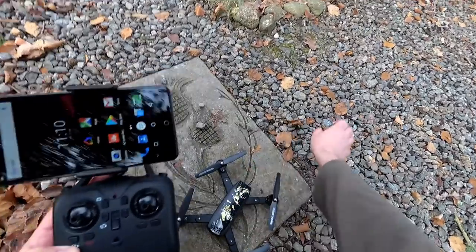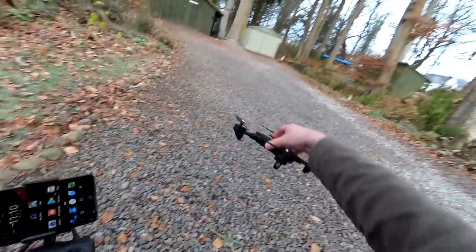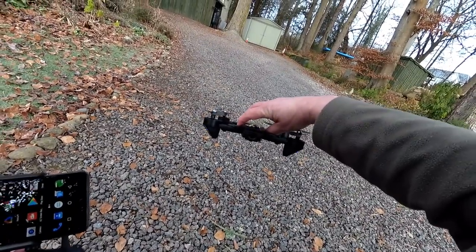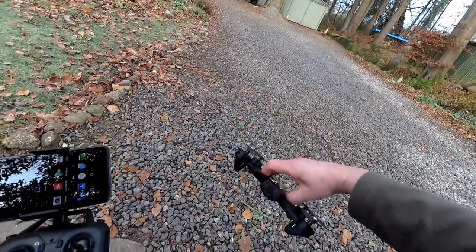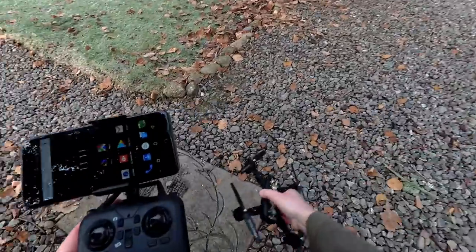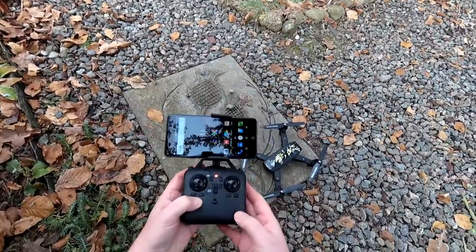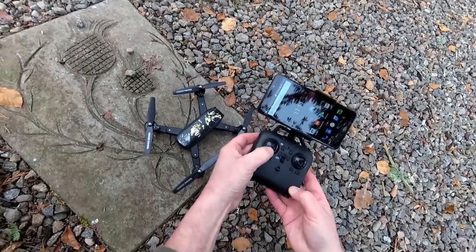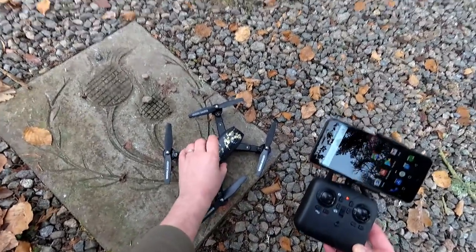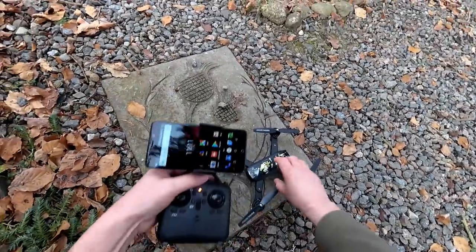That's the only bit I didn't show you on the transmitter. Pop the quad on first — we've got flashing LEDs underneath, which you'll be able to see from an angle, which is rather good. The little lights on the front make it look quite insect-like. Turn on the transmitter and the LEDs are flashing. Make sure it's sat down level, go up and down on the throttle, and then the LEDs will go solid — that means we're bound to the transmitter.